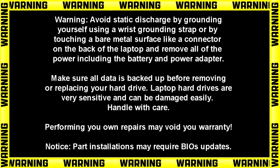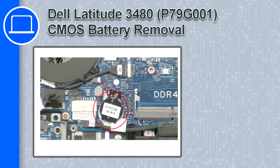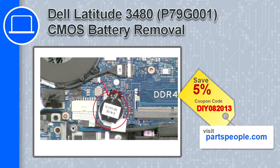How's it going? This is Ricardo and in this video I'll show you how to remove the CMOS battery from a Dell Latitude 3480. If you're looking for parts for this laptop, go to our website and use this coupon for a 5% off discount.